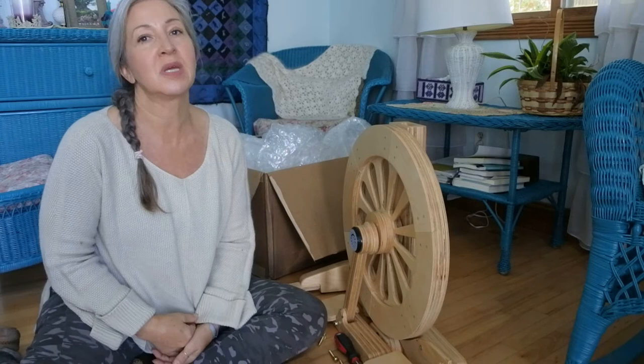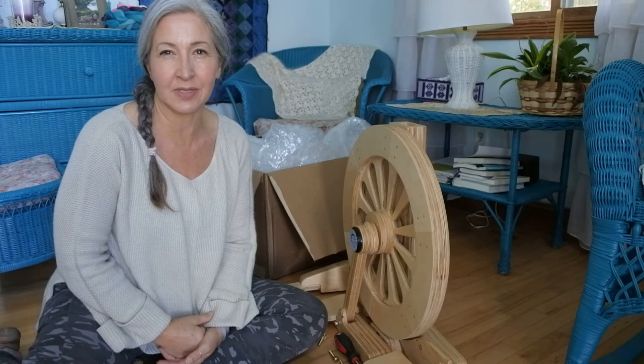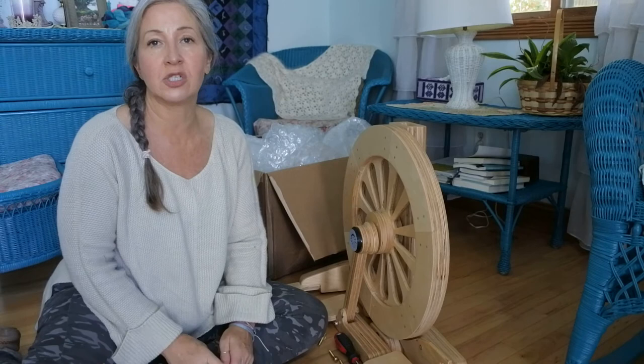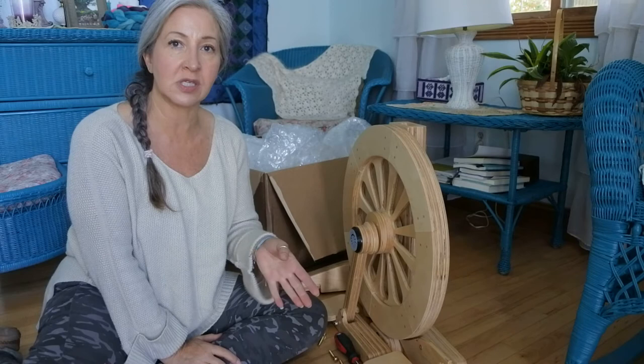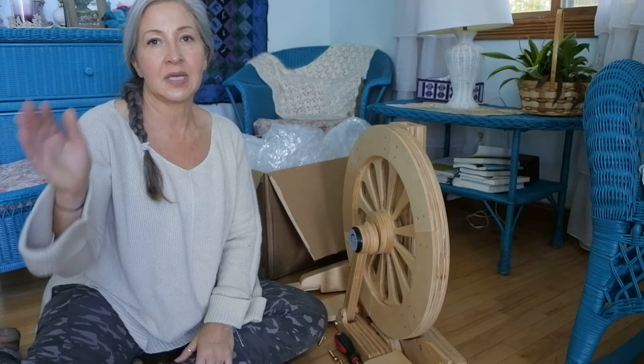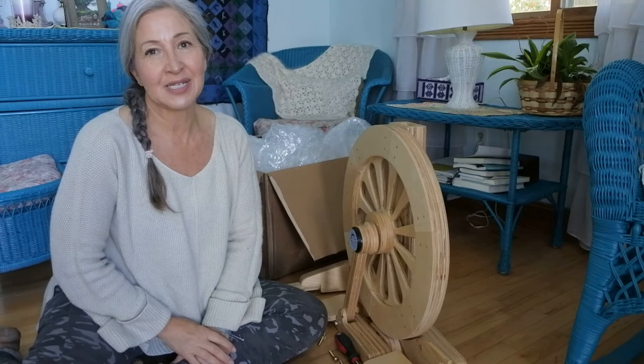I'm back! I decided I'm just going to add this part to the end of my unboxing video and make it all in one — so this will be an unboxing and assembly video. I got on the Spinolution website. There were no instructions in my box, which seems typical these days since everything's online, and I found the user guide right on the front page of their site. I think the Monarch came out of what used to be the Mach 3, which was discontinued.